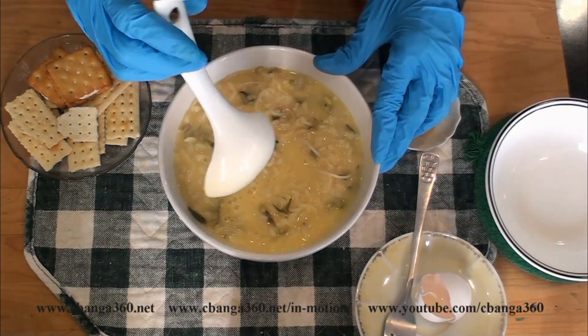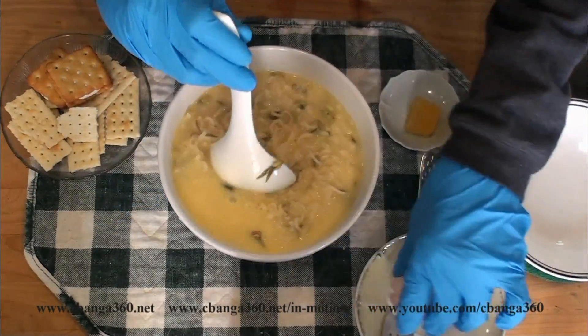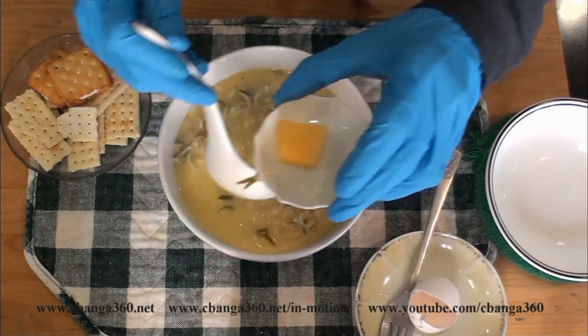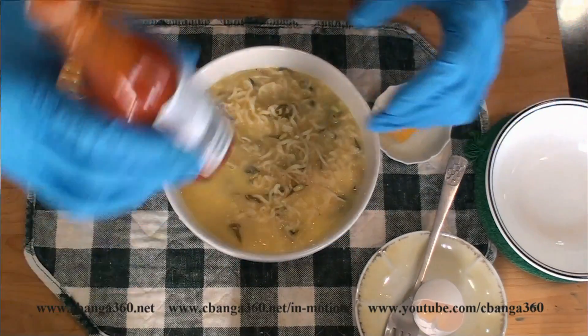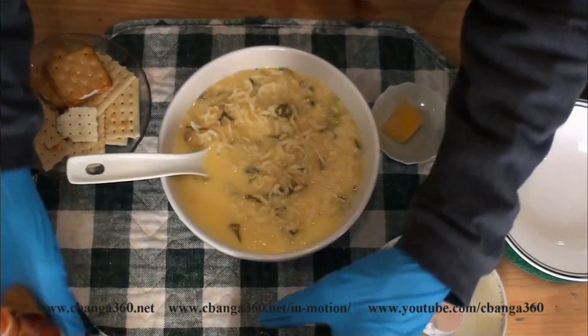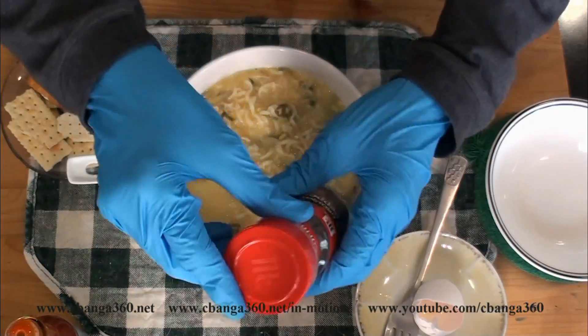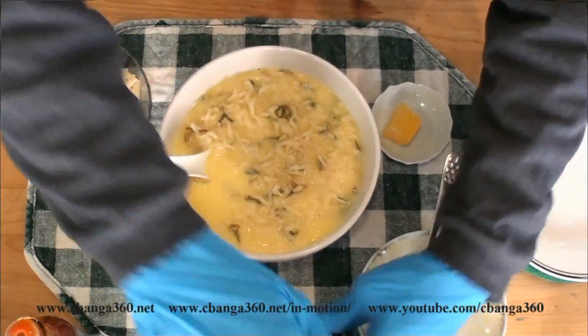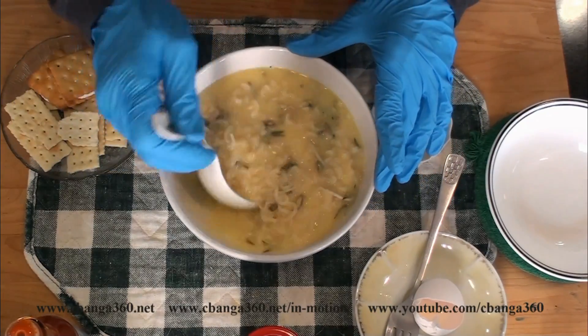So guys, this is how I make my instant noodles. I add one raw egg, plus one cube of lemon, hot sauce, and ground pepper — and it's good to go. It's enough for one person and it's already filling.